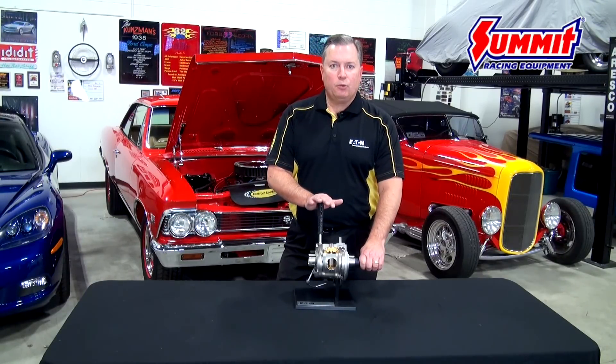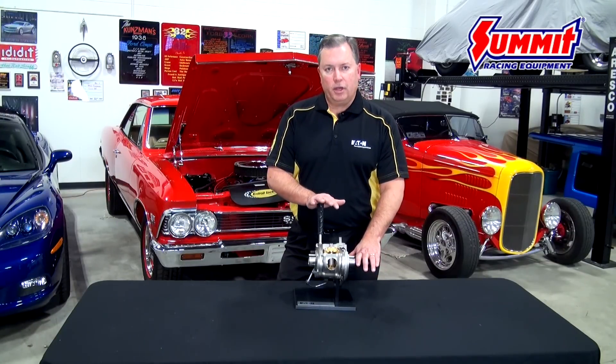The Hummer H1 had the Eaton E-Locker available later in its production as a performance upgrade package. Since then, the H2 and H3 as produced by General Motors means that we have produced the Eaton E-Locker for OEM customers for many years now — not only General Motors in North America, but a variety of other OEM manufacturers around the world, both in Europe and South America. That means we have quite literally millions of these differentials on the road, and we've taken all of that experience and engineering expertise and applied it to our aftermarket product for your benefit.